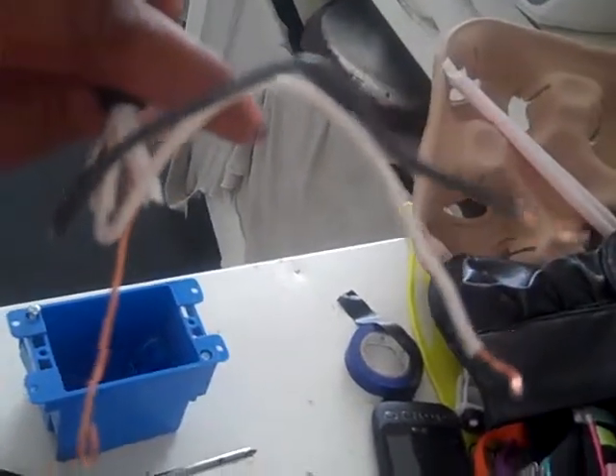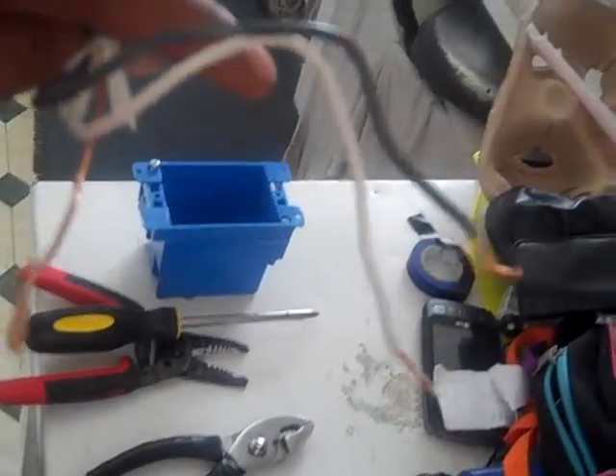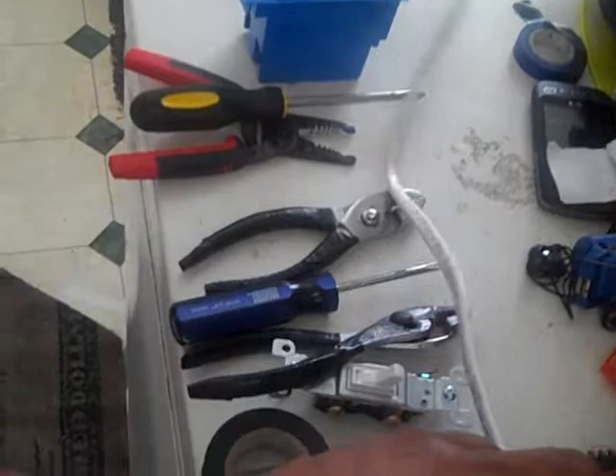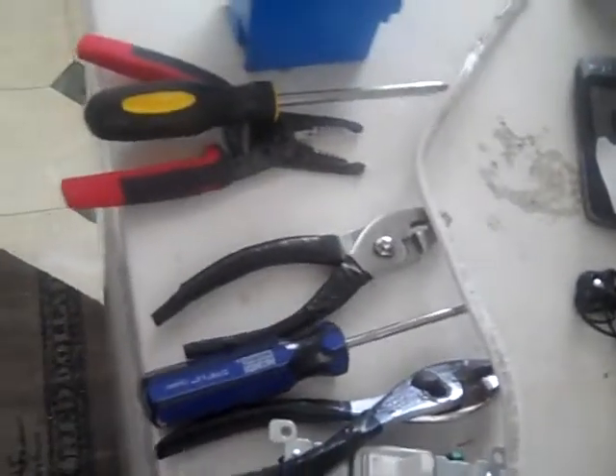And of course this is your wire — this is a 14 gauge wire. It depends on the work you would like to do; you may want to use a 12 gauge wire. Be careful — use the proper wire when doing your electrical work. These are some basic tools to get you started with electrical work.